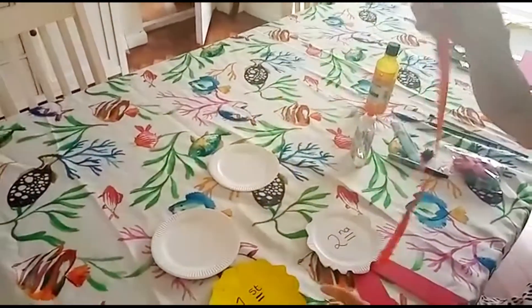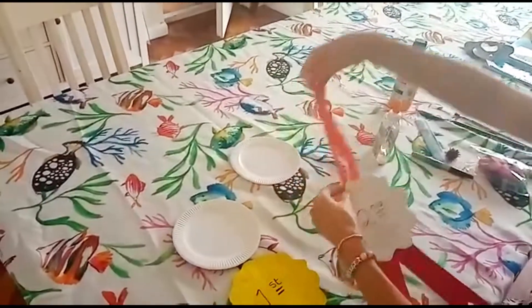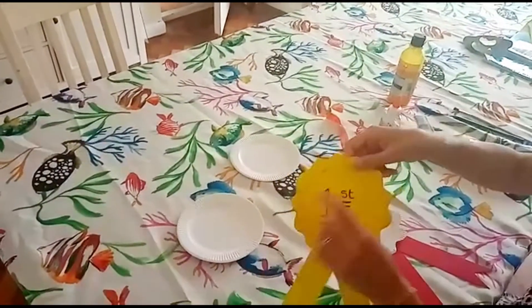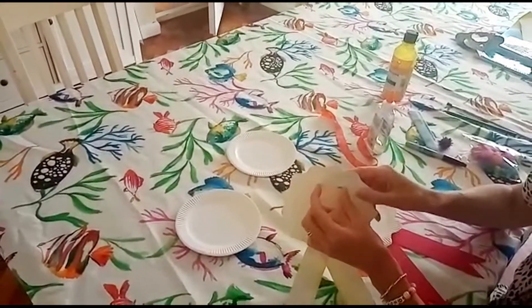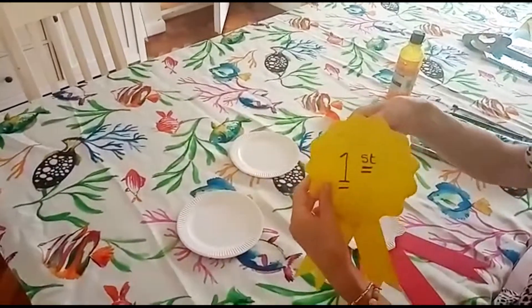You could put the ribbon around the back and hang it up like that, or you could do what I've done here — I've put a safety pin through this paper plate. Now this is something an adult would have to do. Then you can pin that to your top if you want to.